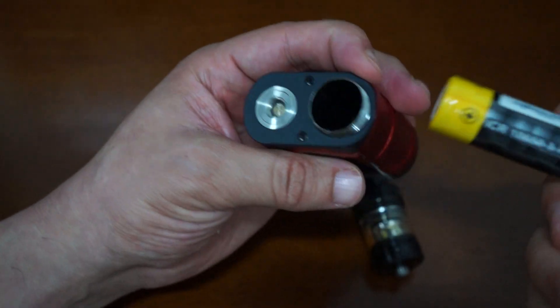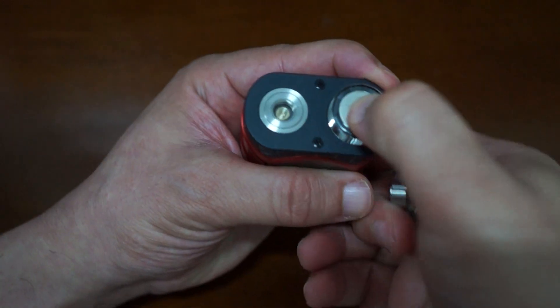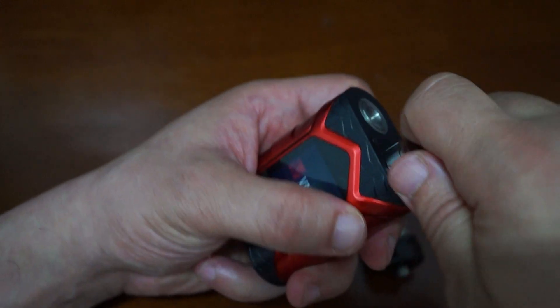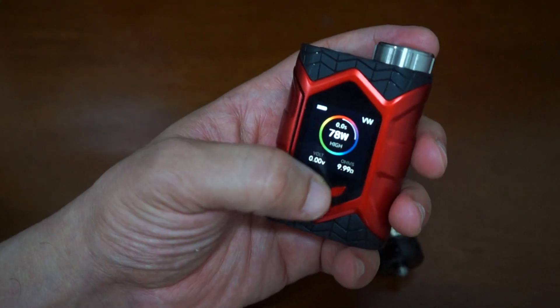This is powered by a single 18650 battery and this is spring loaded. Upon screwing this battery in, the unit powers on.